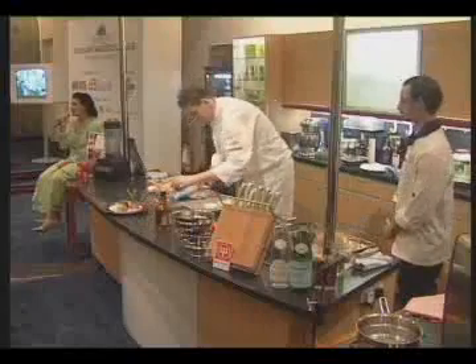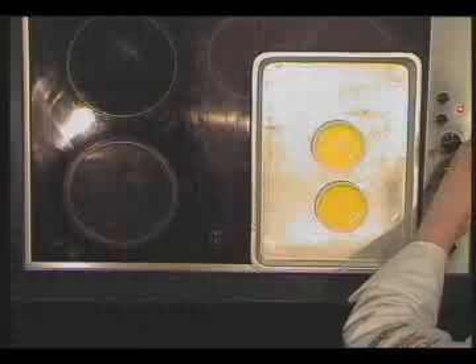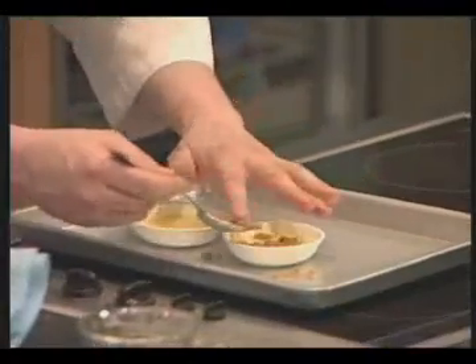It's very important to chill the crème brûlée before you caramelise the top. If the crème brûlée is not cold enough, aside from the fact that the heat of the caramelising might melt it, the sugar will just disappear — it will be absorbed into the crème.